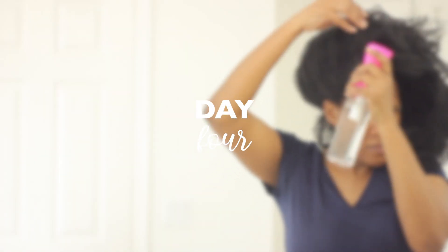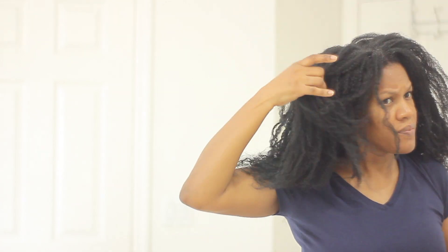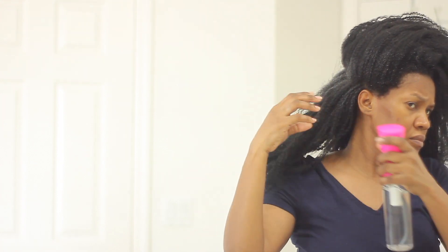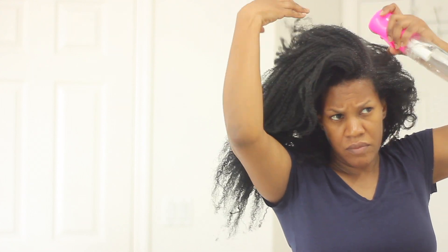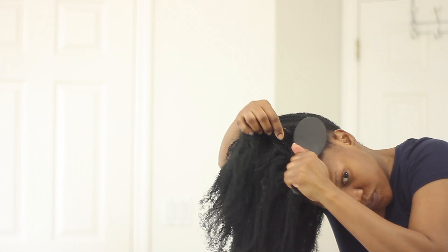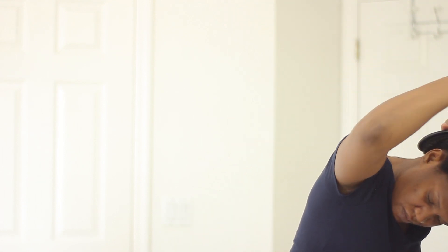So here we are on day four, and this is about the time where I would actually prefer to wash my hair and do the wash and go all over again. But I did not have the time because I had to go somewhere this day and I didn't have time to wash my hair and sit under the dryer or let it air dry. So I decided I was going to put my hair in a high bun. To make it more manageable I'm going to spray plain water just at my roots — that makes it a lot easier to pull my hair up and smooth it down into the bun.